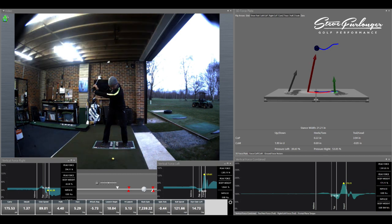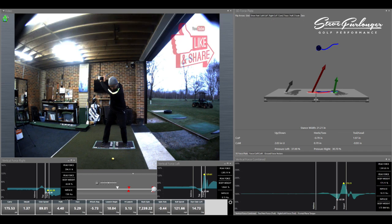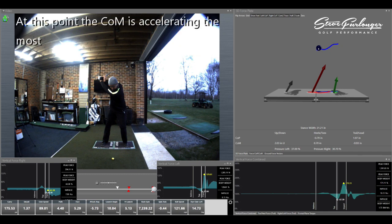I'm getting to the position where I'm at the most unweighted point, which is around 67.7% of my body weight at around P4.25. As I go into that transition, this is going to be the point where the center of mass is accelerating the most. This blue sphere in the top right-hand side of the force plate image — as we start to see that graphic move, we're going to see the center of mass moving.